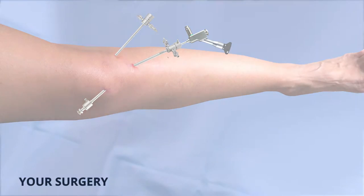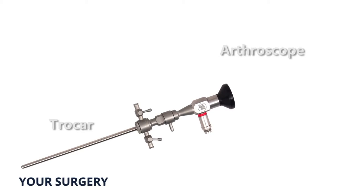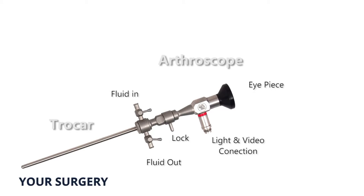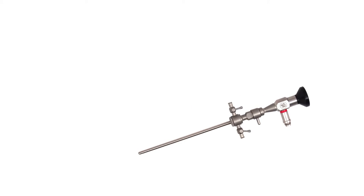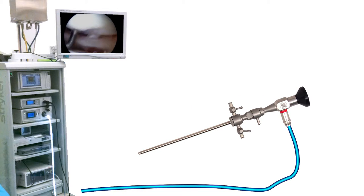Then the arthroscope is inserted through the trocar to view the joint. A sterile solution is pumped in to enlarge the viewing area like a balloon, allowing the surgeon a clear field of view to work. Using images from the arthroscope's display screen, your surgeon will assess the knee joint to determine the extent of your injuries and perform the required surgical procedures as needed.